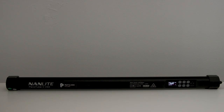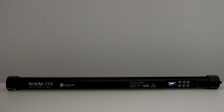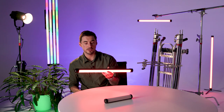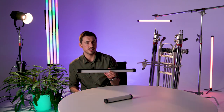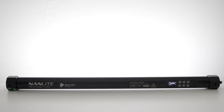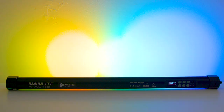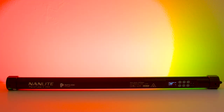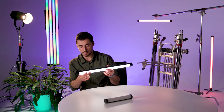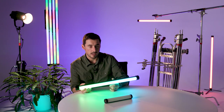Further effects include: paparazzi, TV, and police car — with the police car effect you can actually change the pattern and colour of the lights to suit the country you're in, which is a genius piece of detail. Then you have a storm effect, and finally pixel effects: hue loop, rainbow, scroll, fade, multi-colour, intensity loop, and colour temp loop. There's an awful lot of choice.